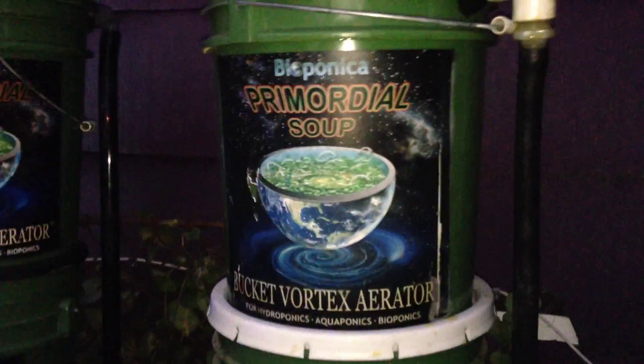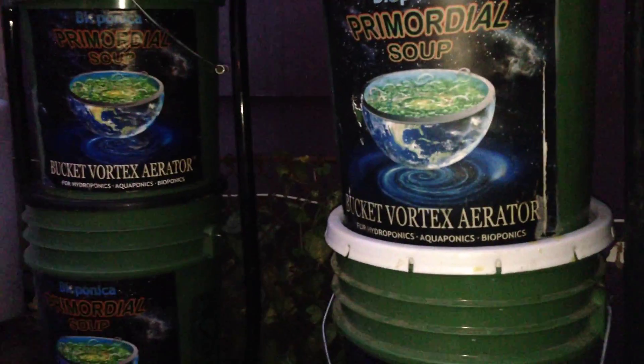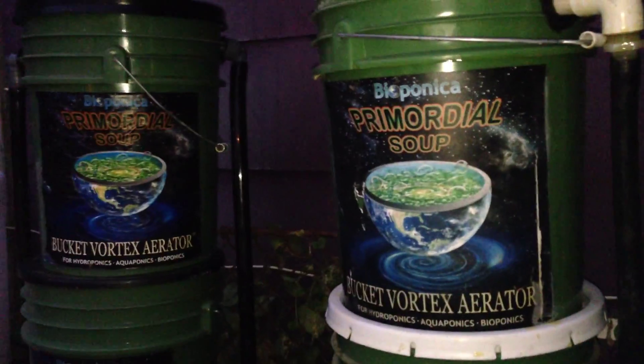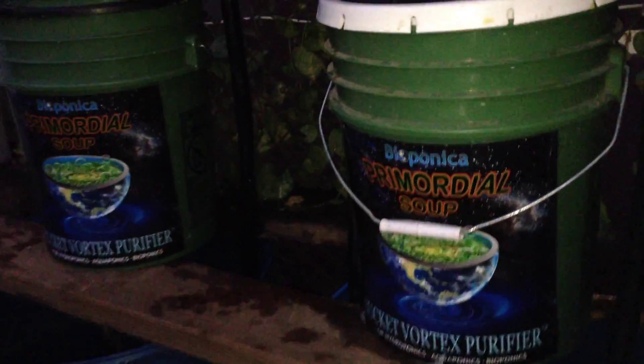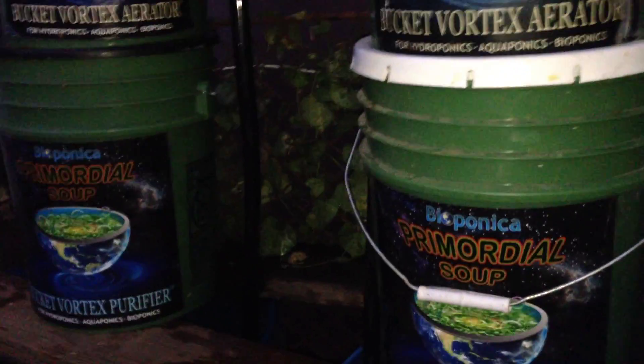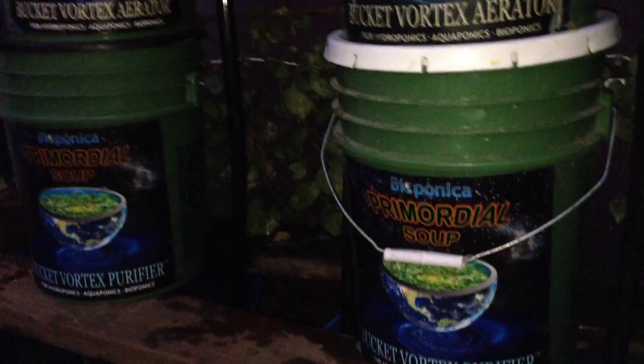Basically that's what we're doing. This is a biofilter down here. This is a vortex for each of these, and we put the two together. This was something that we came up with at Bioponica in order to facilitate all the different things that we like most about the properties of the vortex and the elements of biofiltration. We're using different filtration media in both of these to get different types of extraction — cationic exchange and that sort of thing.